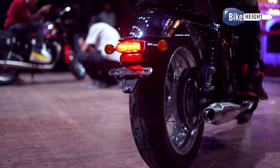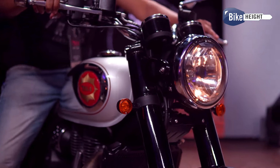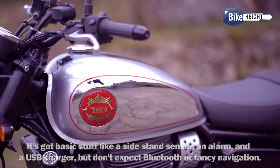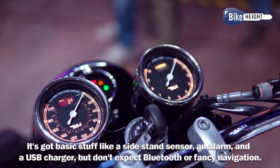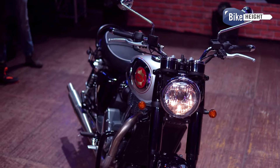Now let's talk features. This isn't a tech-loaded bike — it's got a simple old-school feel. You'll find twin round dials for the speedo and tachometer with some digital bits for the odometer and fuel gauge. It's got basic stuff like a side stand sensor, an alarm and a USB charger, but don't expect Bluetooth or fancy navigation. It's all about keeping that classic look.